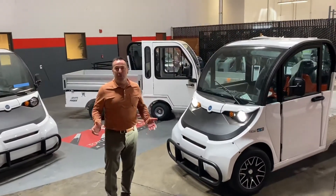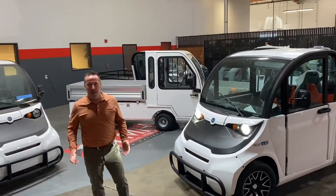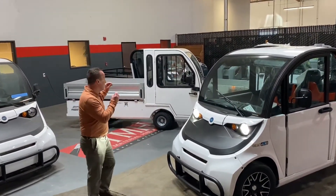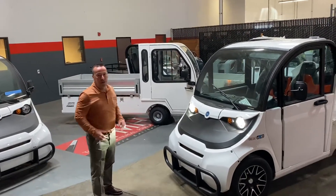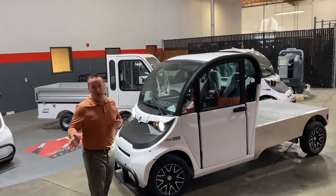Hi, this is Steve from Totem Till Handling of Northern California, TMHNC.com. We're segueing from a Taylor Dunn Burden Carrier to a Polaris Gem ELXD street legal product.